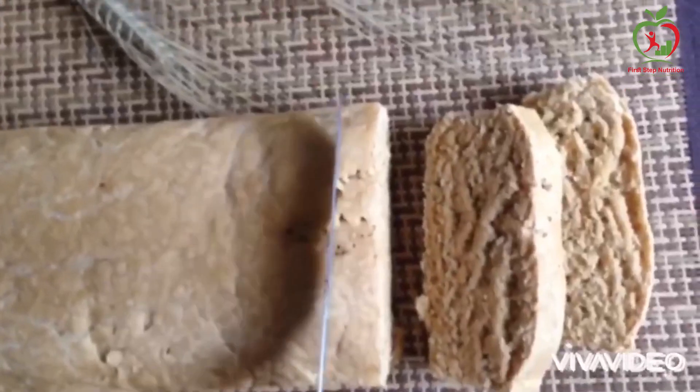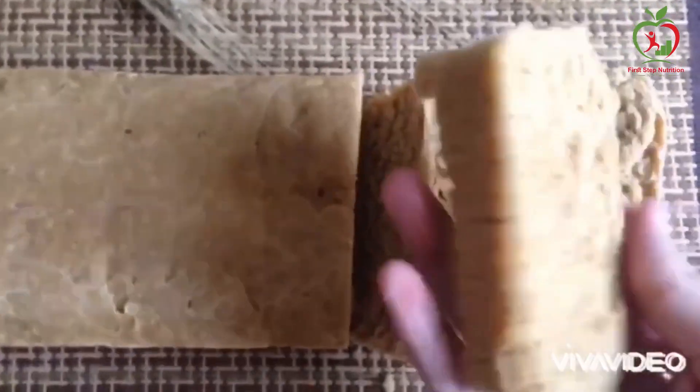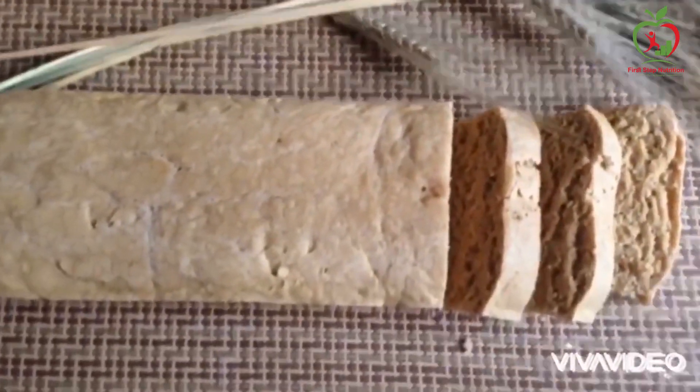You can see the bread in the pan now. When the dough is cooked it will be very soft. You can use it with jam.